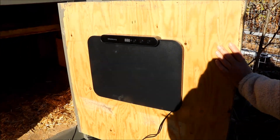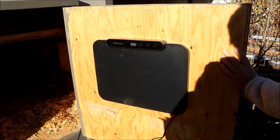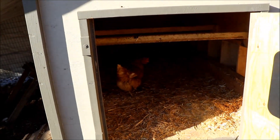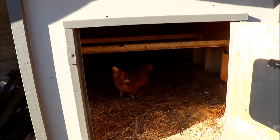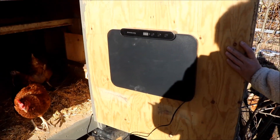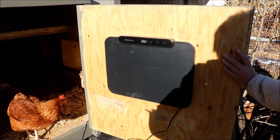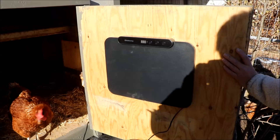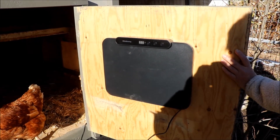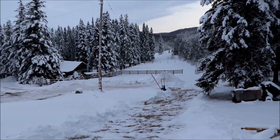This unit also comes with a remote control, though since we're up here all the time collecting eggs, we probably won't use it much. The ladies will be nice and cozy warm. Thanks to Chick Cozy for providing the unit free of charge — they don't sponsor the video, just provided the unit. We'll do a future review once temperatures get cooler.